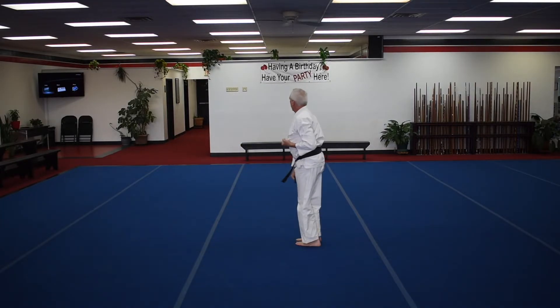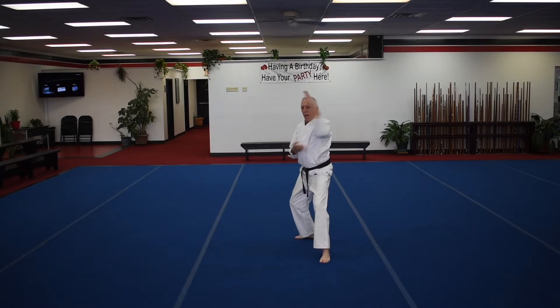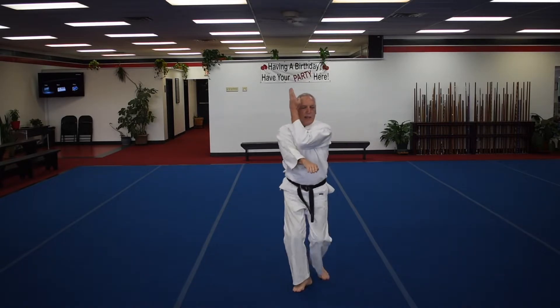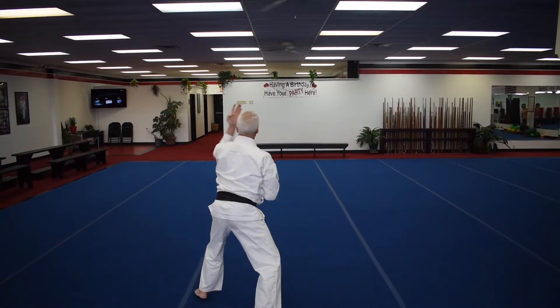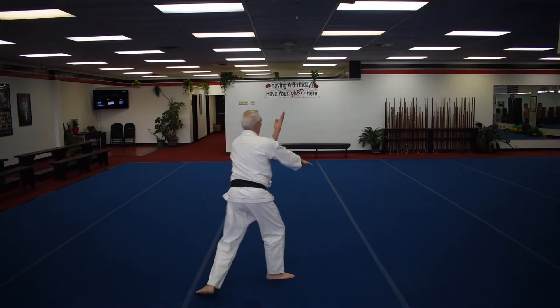Now you're going to turn, do a front kick and a middle block simultaneously, followed by an open hand block, a second, a third, and a Yohon Nukate spearhead. Then four more open hand blocks to the two corners.